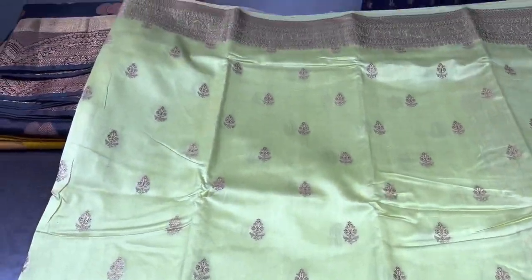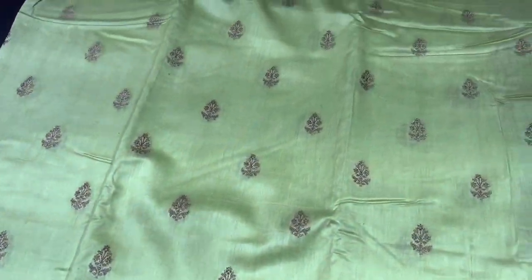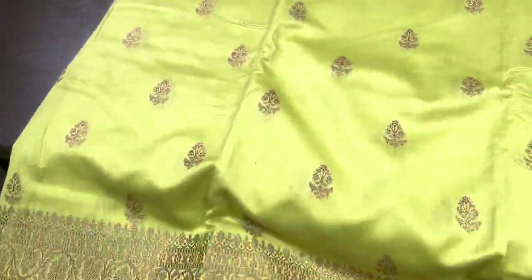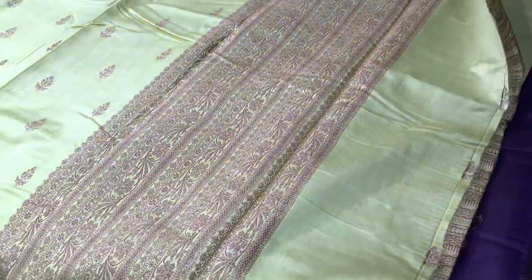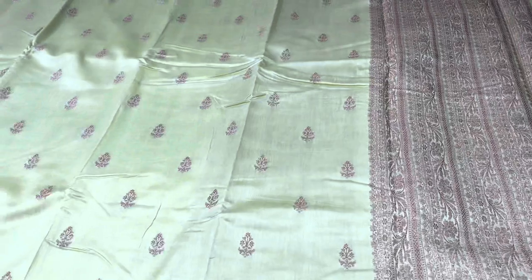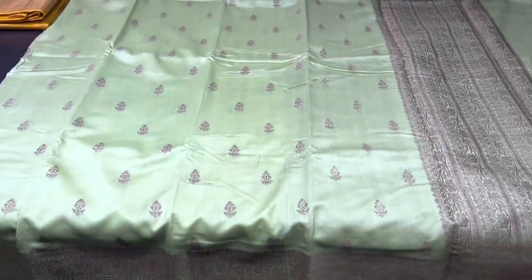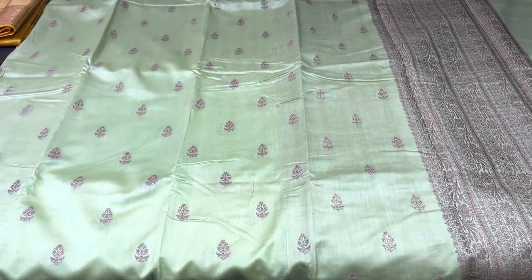The next color is a beautiful light green shade — an excellent light green with copper zari woven buttas. Similar to the previous saree, it has a small butta woven pattern with both-side Banarasi borders, an excellently hand-woven saree with a beautiful zari woven pallu and a zari woven blouse piece with horizontal patterns. Take a screenshot if you want to book this beautiful light green.